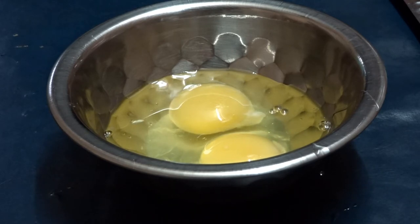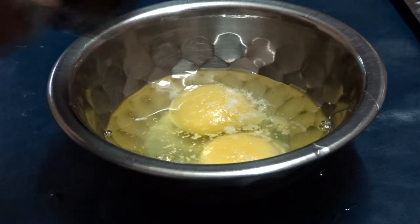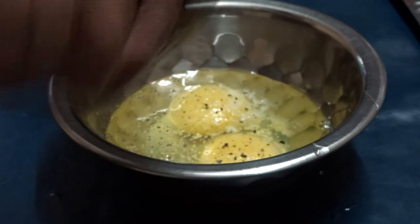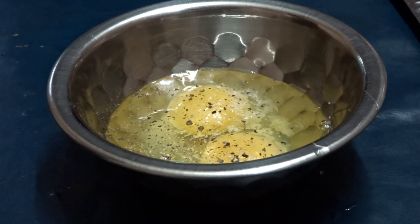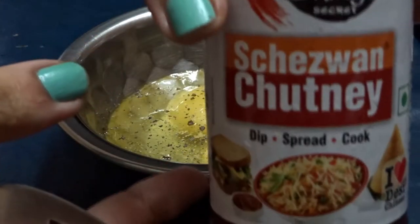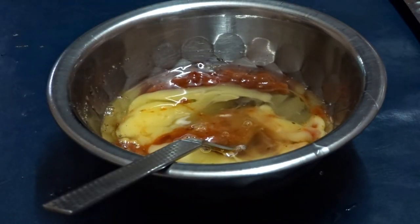I do not understand how people can just eat the egg whites when the yolk is the most delicious part of the egg. We are going to add salt to season, followed by ground pepper. Finally, the main ingredient — I love putting chezwan sauce in this mix. You can either add chezwan sauce or marinara sauce; it all depends upon your preference. We whisk it until it's all blended well.